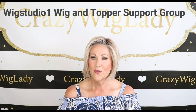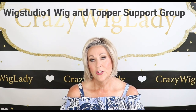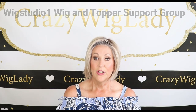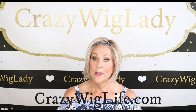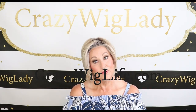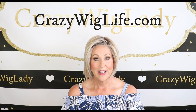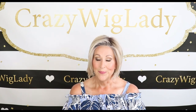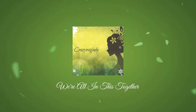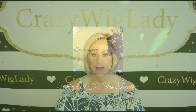Don't forget to join us on our private Facebook group, Wig Studio One Wig and Topper Support Group. We have over 10,000 ladies over there now — amazing, beautiful ladies and beautiful conversation about wigs. Wig sales on Sunday too. Also, don't forget to go to my new website, www.crazywiglife.com. I have all my wigs for sale there, and I'm going to be blogging not just about wig reviews but about how wigs work in my everyday life. Join my email list and when I have sales, you'll be the first to know.